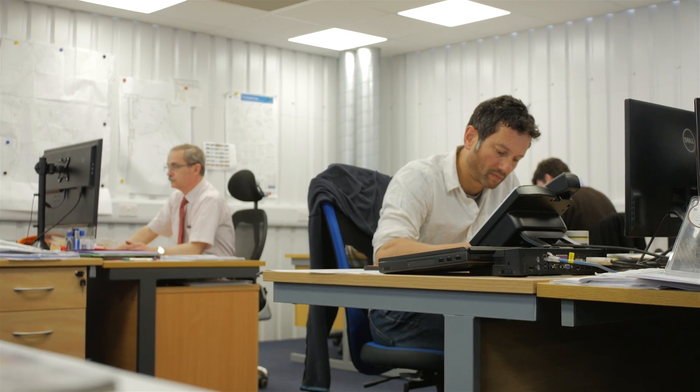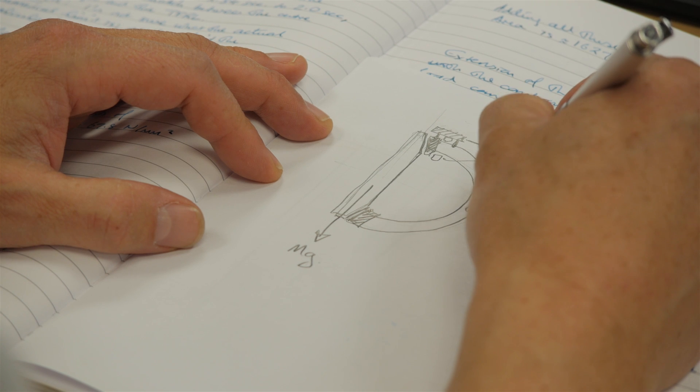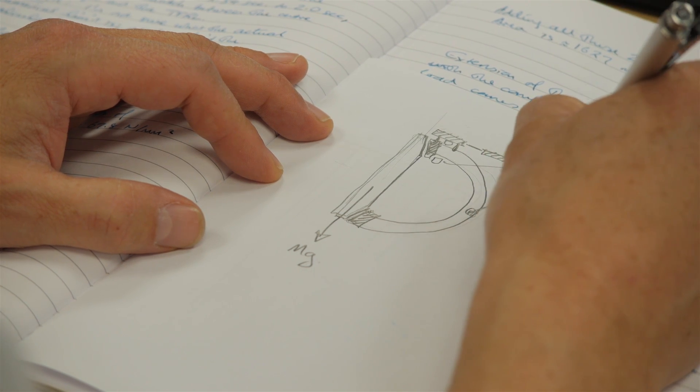Essentially looking at what are the stresses on the design, are the bits strong enough, can we get them made, is it going to move, is it going to survive, how long will it work for and so on.